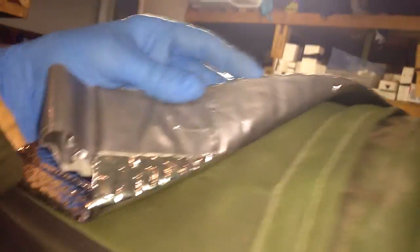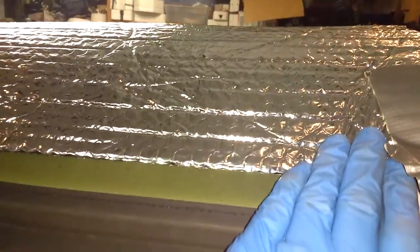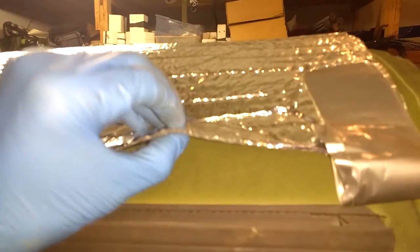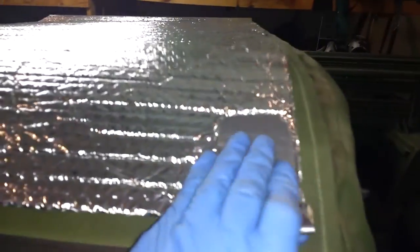So we're going to put some Reflectix. This is Reflectix — it's an insulating material you can get at the hardware store. They'll tell you to wrap your water heater in it so it reflects heat back in. It's like bubble wrap with foil on each side, giving you an air pocket for insulation and reflectivity on the top and bottom to reflect the heat back where it came from.